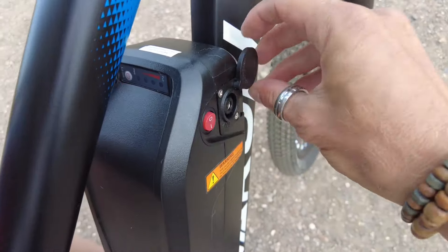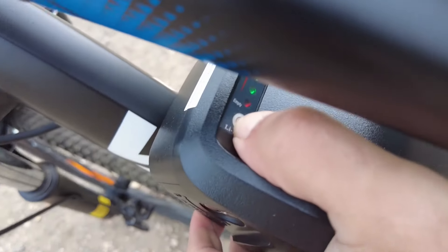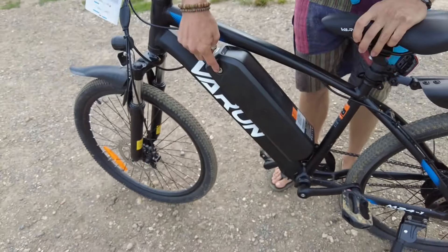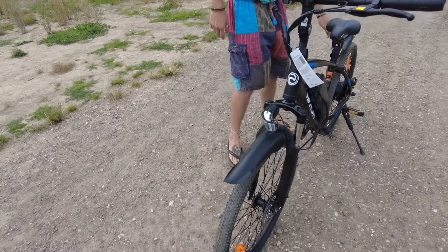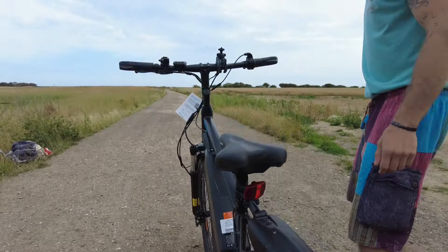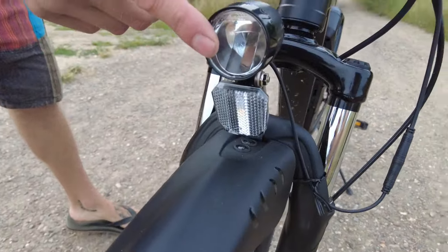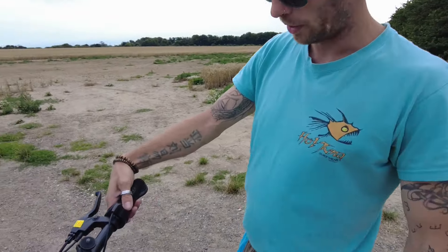This is your charging port, and down here you can hold the button and it will give you a reading of the battery. The battery comes off with a key. It comes with mud guards front and rear. There's no rear light with this — you do have a rear reflector — and you've got your front light there which is LED.